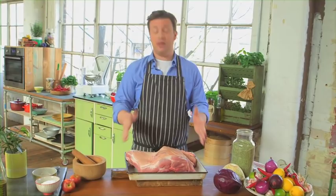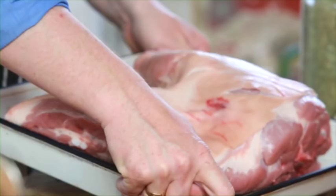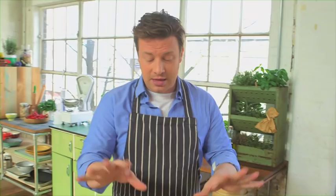Pork is one of the chapters in the book. It's a fantastically good value meat and very popular around the country. This is a beautiful half shoulder of pork, around about four, four and a half kilos. Next time you're going to do a nice big family roast, this is the one to go for — the best roast pork in my opinion. Not only is it cheaper but it's my favourite cut, it's delicious, you can slow cook it, and the meat's really juicy.